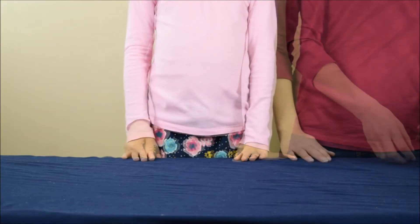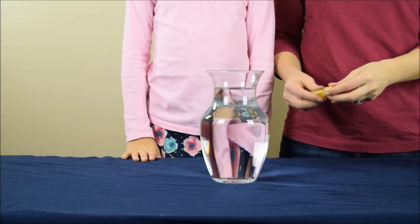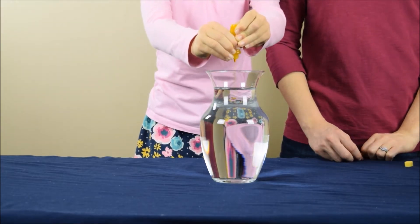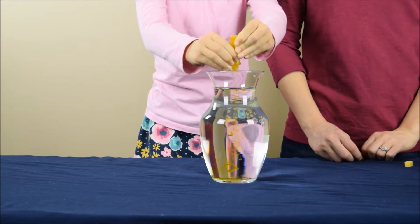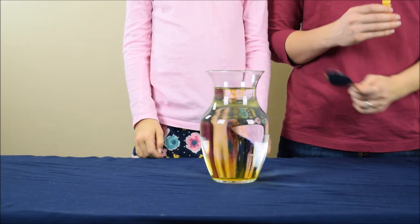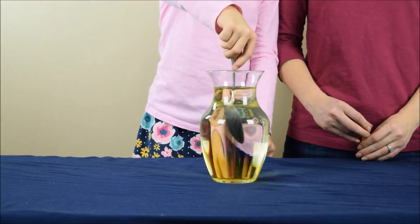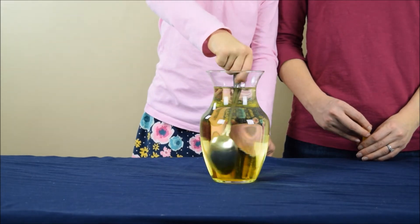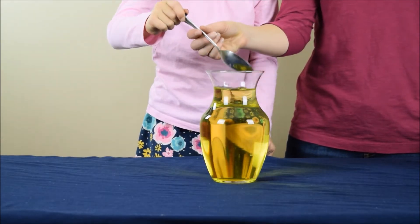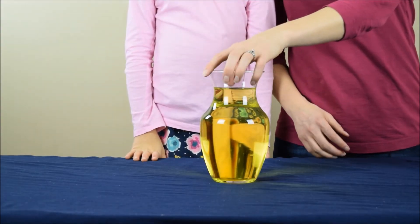Now you're going to prepare your second container of water. For this one you're going to need a large container of water, and you're going to use some yellow food coloring and squirt it into the water. Then you're going to take your spoon and mix the yellow food coloring in. Now we're going to set that container to the side.